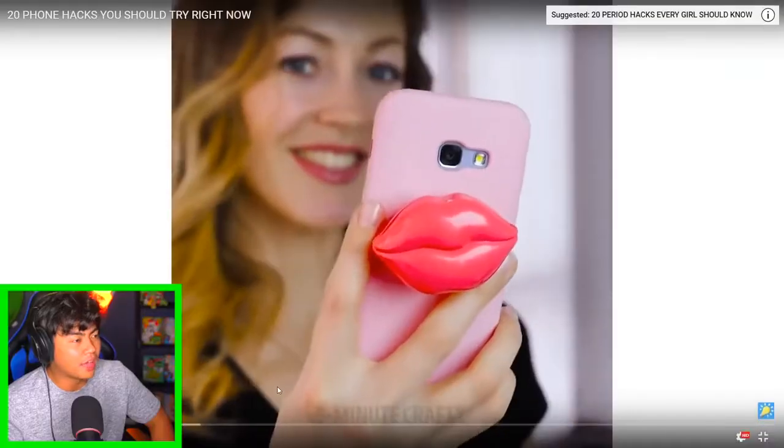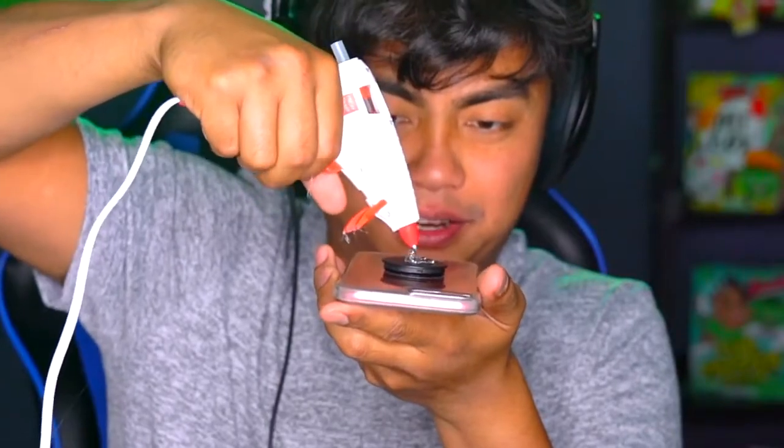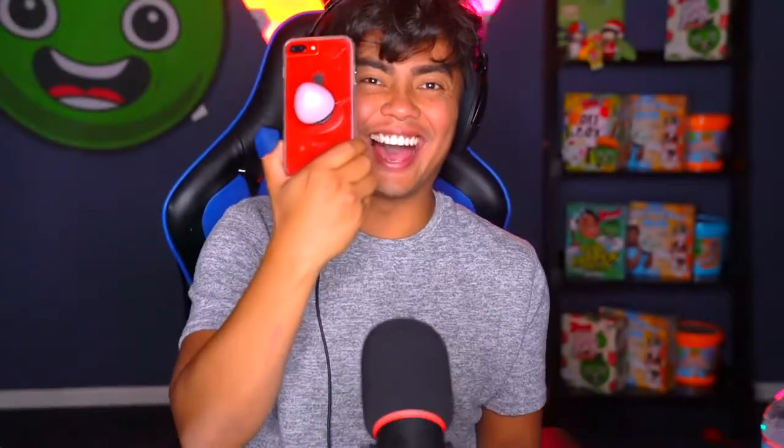Oh wow - it's like a pop socket and a lip balm combined! Good thing we have ourselves a phone. Let's try it out. Grab your hot glue gun, put it on this pop socket - apparently this is better than a pop socket. There you go, perfect. Grab your chapstick, put it on - and there you have it! Now you can use that as a chapstick and a pop socket.